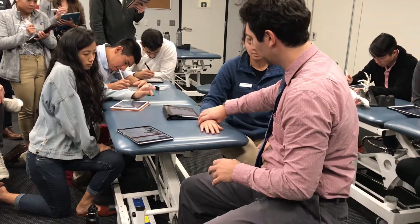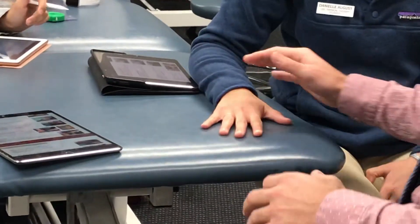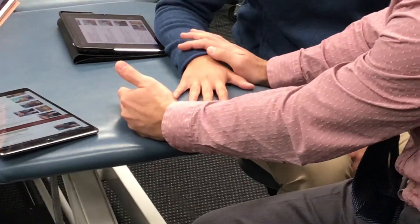So for this one, the hand is on the table. Fingers are a little bit apart. Do you have any rest of your hands? And we're going to be pushing at the proximal IP joint.